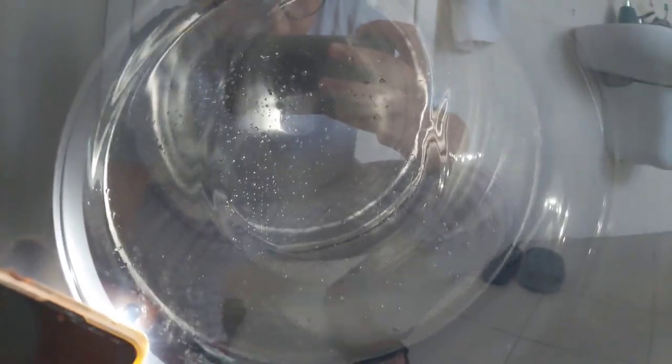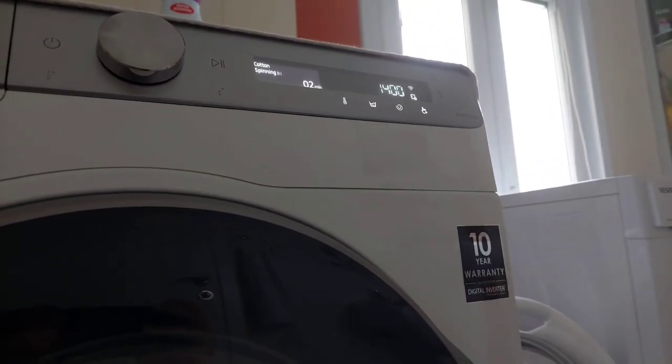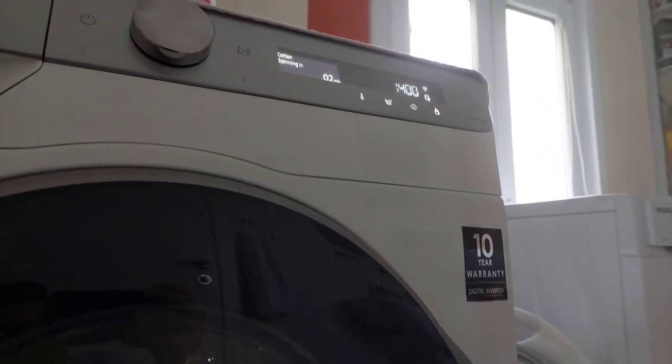Now it's draining to the spin cycle. We are in the spin cycle — this is 400 RPM. Now going for 800 RPM. I just found out that because my load is unbalanced the washer limited it to 800 RPM. Now the washer is finishing and we are waiting for the results.